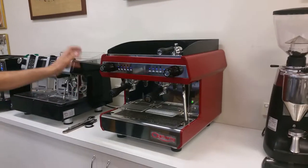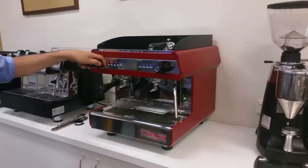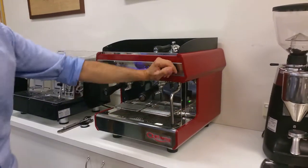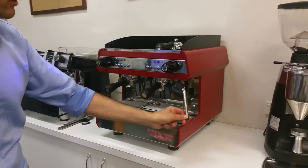Our pod machine, basic overview. We have a hot water tap, tap operation, steam tap with one steam tap operation, a cool touch wand, and teflon tips.